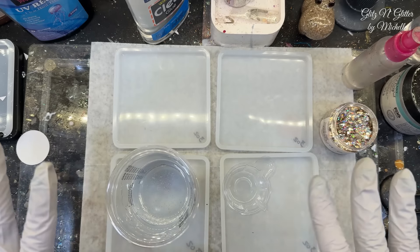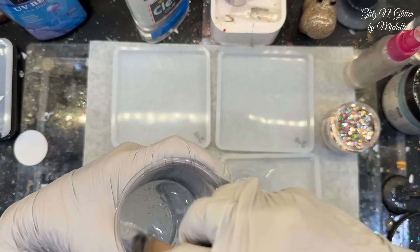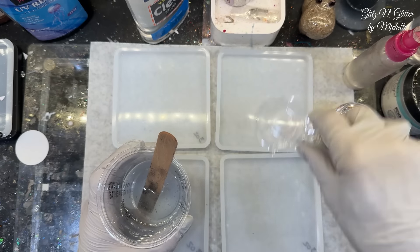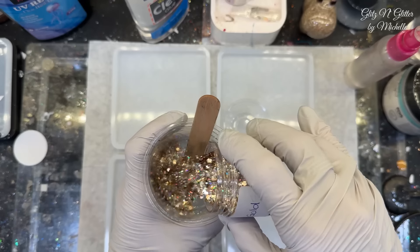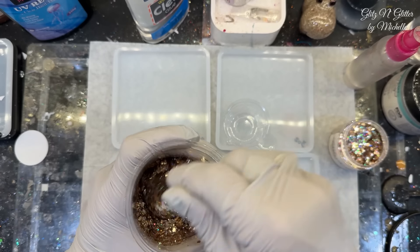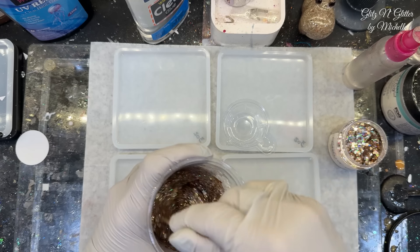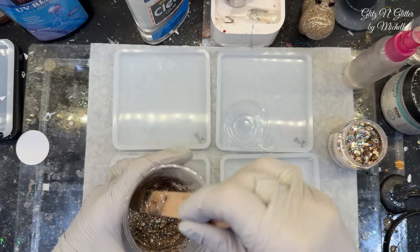So I did one ounce, and then I'll do two ounces on the top. I'm going to use this tiny little cup to kind of control how much goes in each one so one's not thicker than the other. That holds approximately one ounce. I don't know that it needs to be suspended with the Elmer's glue — I'm just thinking here because it's going to be so thin anyway. So I think I'm going to skip the Elmer's glue.